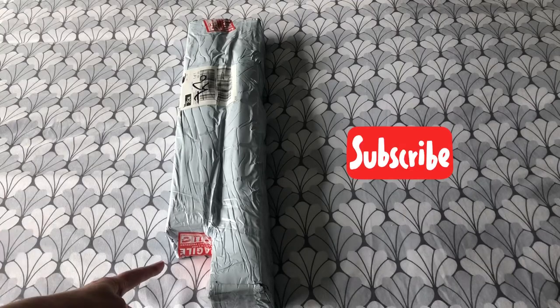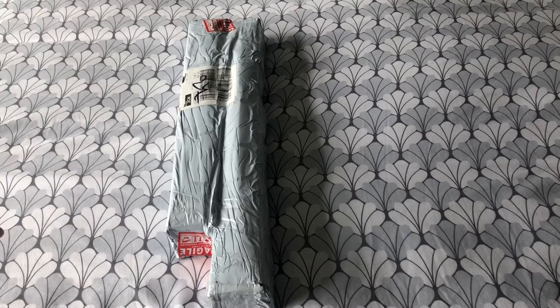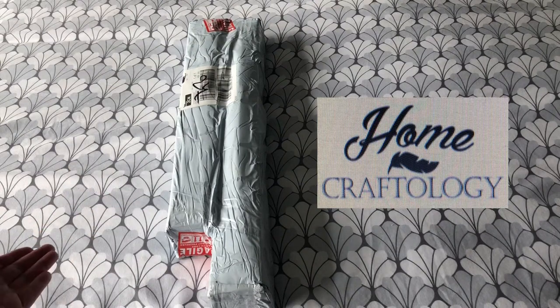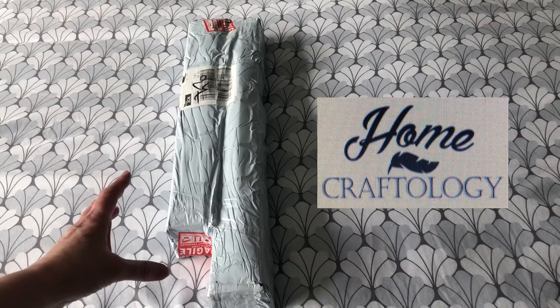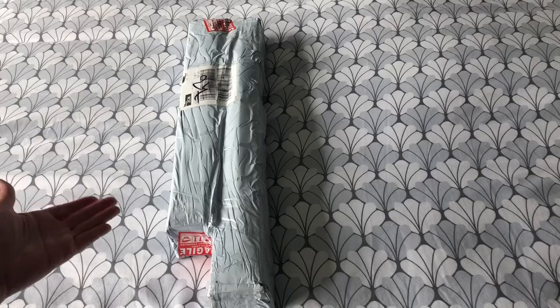I've never had a Fragile sticker on a box of diamond paintings before, so that's new. What else is new is that this company I've not ordered from before — it's Home Craftology — so I am really looking forward to showing you a kit from there. I say a kit because I'm going to be unboxing one of these for us today. I am in the bedroom; we're having my usual space decorated, so it may look a little bit different. Welcome to Stone Magpie for this unboxing.